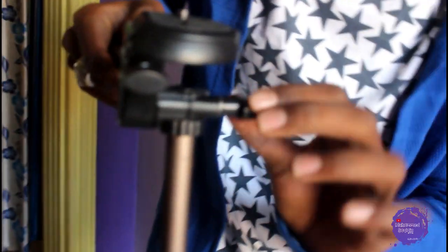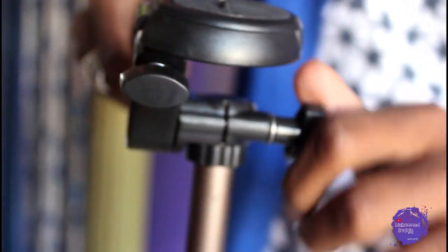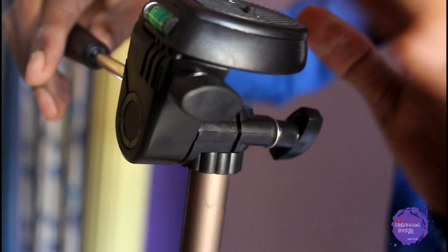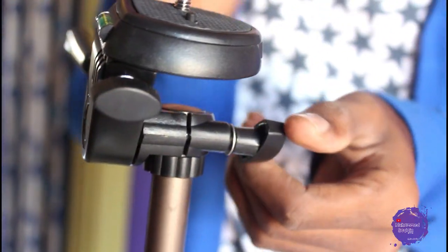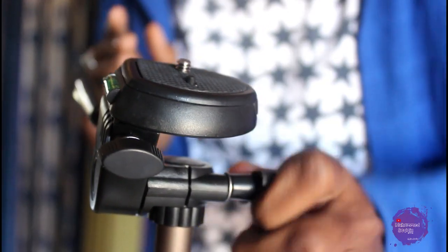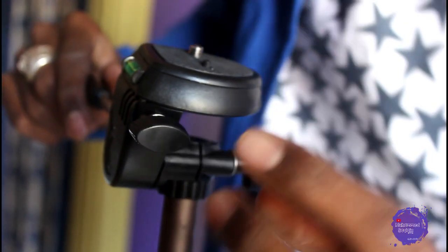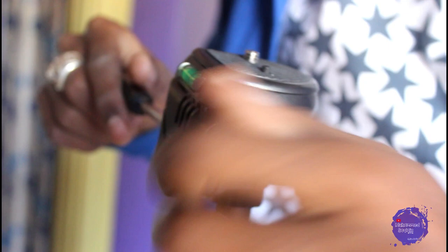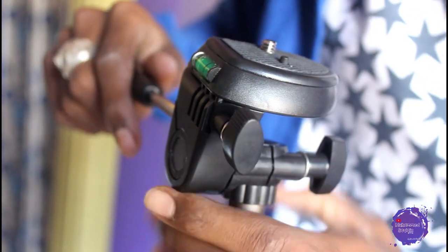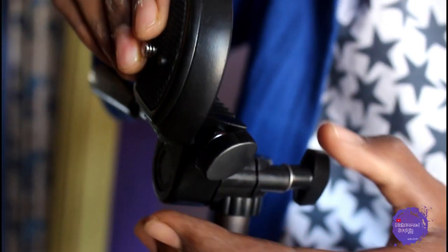When you have to use this knob, you will be able to rotate it. And there is another knob on this side as well — I will loosen it and show you. This pan can be adjusted to different degrees.